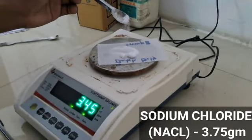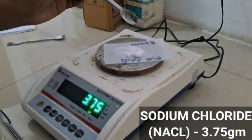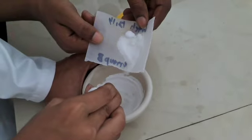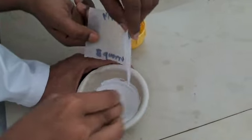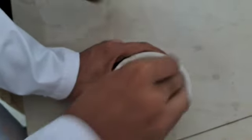Measure and take 3.75 grams of sodium chloride and transfer it into the mortar. Triturate the mixture until it gets converted into a fine powder.